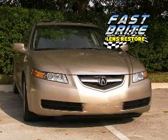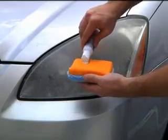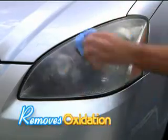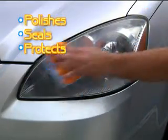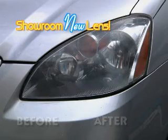With Fastbrite, when your headlights are restored, your entire car is worth more. The secret is Fastbrite Lens Restore's professional formula that removes the outer layer of oxidation. Then it polishes, seals, and protects, leaving you with a showroom new lens in as little as 30 seconds.